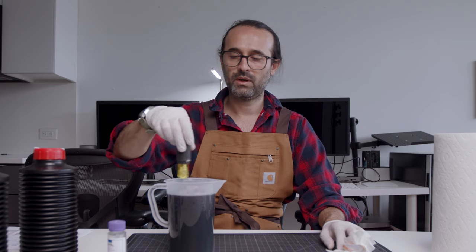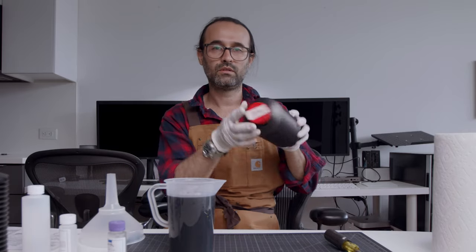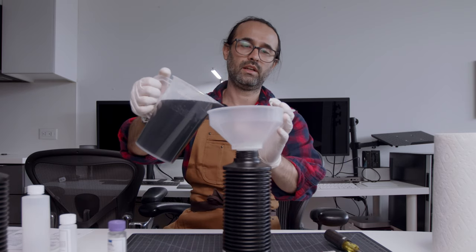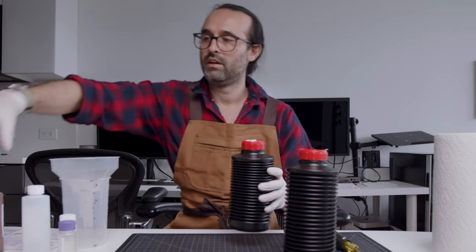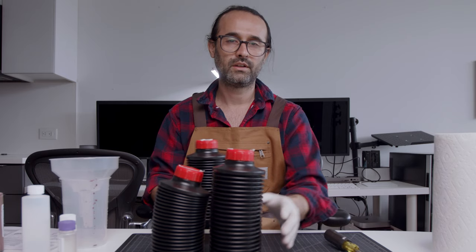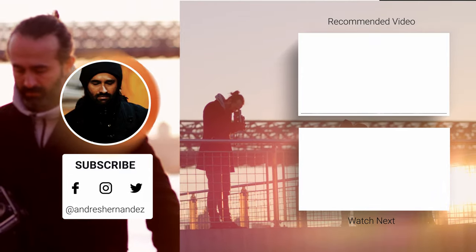We have three parts already mixed: the first developer, the color developer, and the blix. Our bottles are labeled. Now we have the three components to develop E6 slides. So now time to try this out — we'll see you next time.